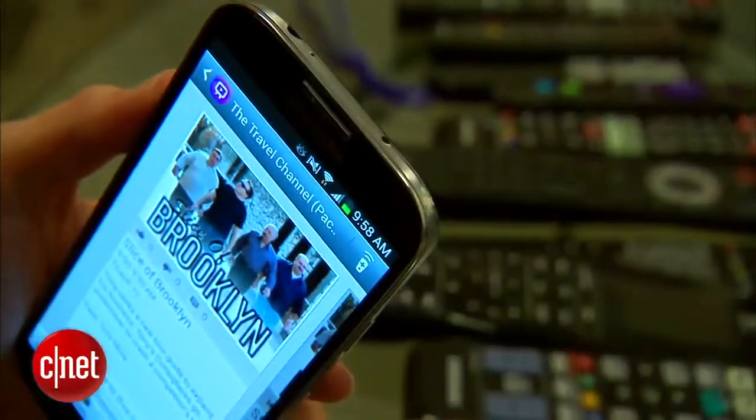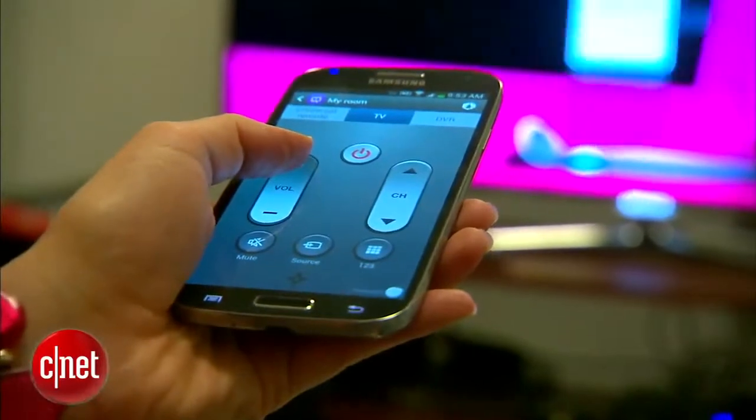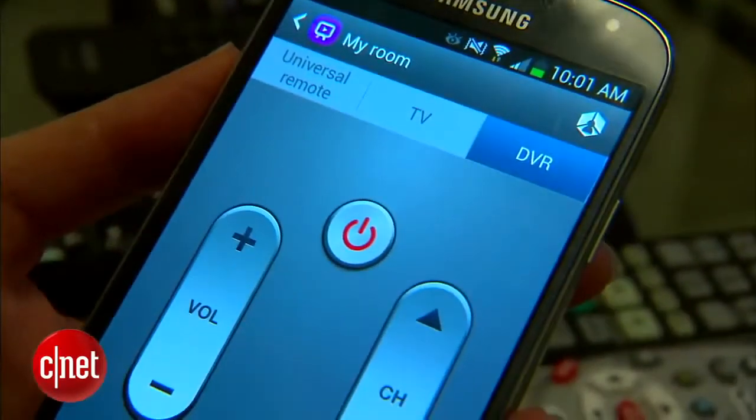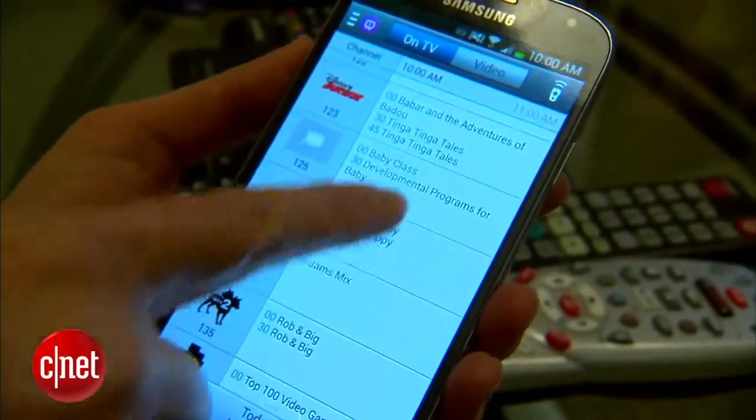Here's a neat feature: you can use the S4's IR blaster to control almost any TV and DVR player. After a quick setup, you'll have access to several remote control interfaces. I actually did use it at home to surf live TV listings, launch Netflix shows, and program my DVR.